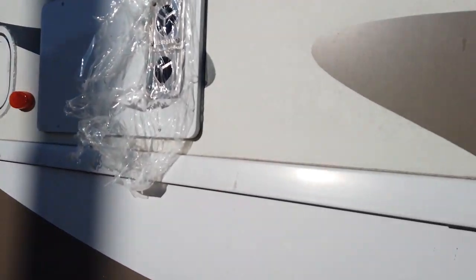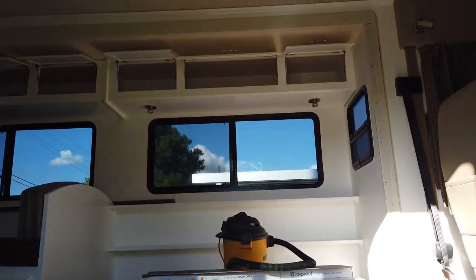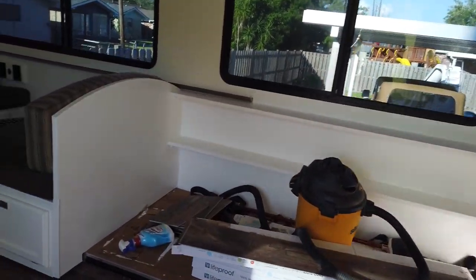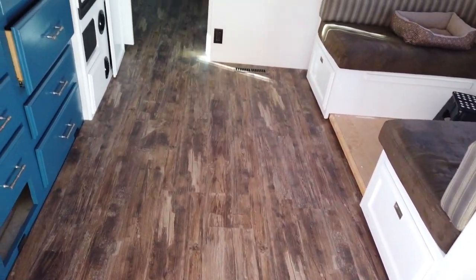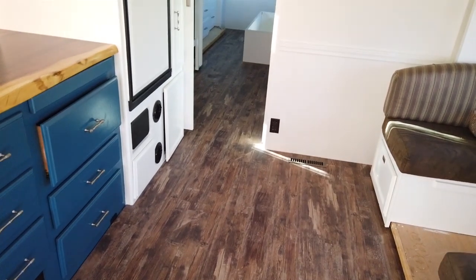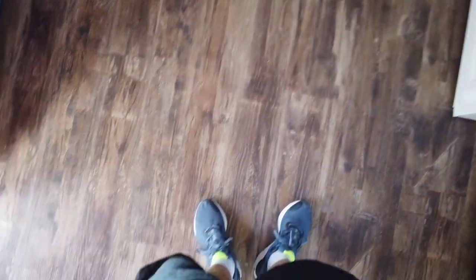This is actually the first time we see the floor. Oh my god, look at that! Did he finish? It's almost finished — it's literally almost finished. So does it look good? Yes, it looks amazing.